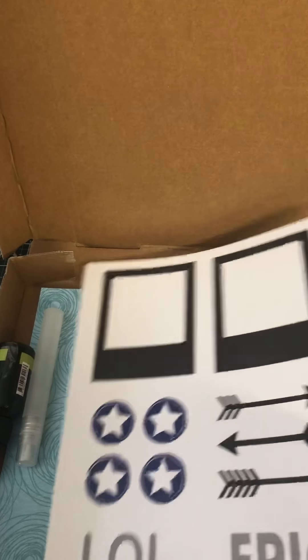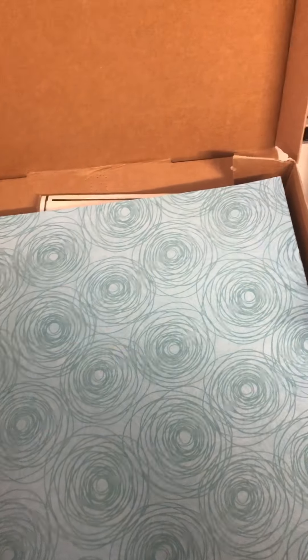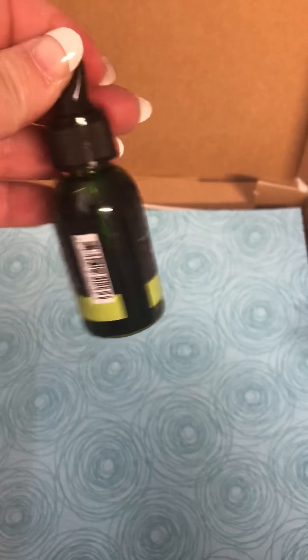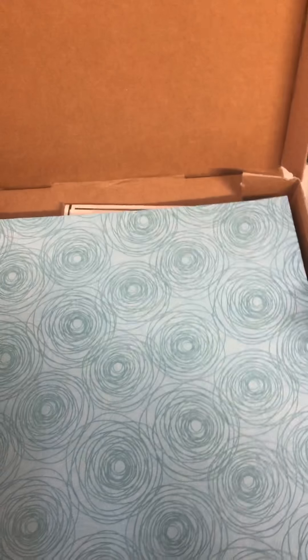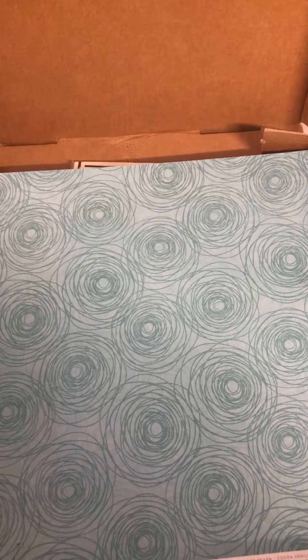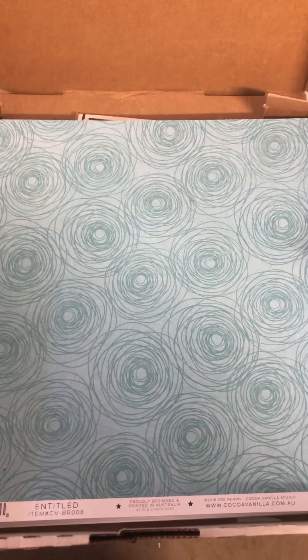There are some wood embellishments and a stencil that says 'Say Yes to New Adventures'. There are also some cut-out pieces. Then we have our papers - there's a little mister and some green ink in lime. I'm not very good at using sprays like this but we'll give it a go. So we have some papers here.